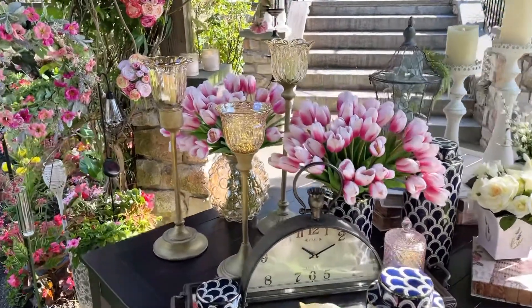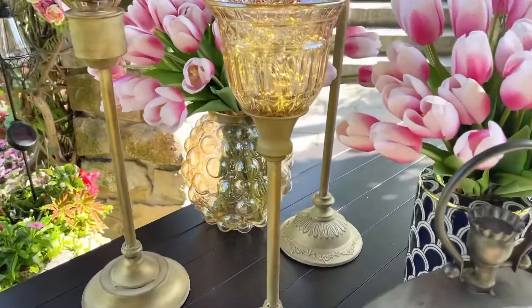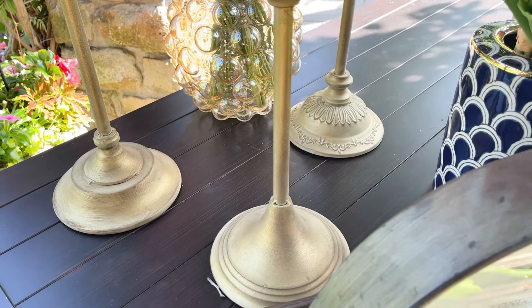This set of three candle holders — oh my gosh, how much do I love them? It's in a beautiful kind of aged gold. I love the detail on the base.